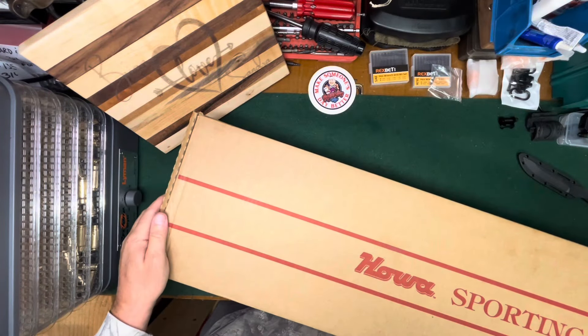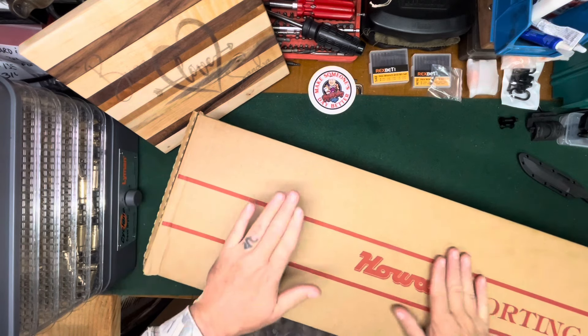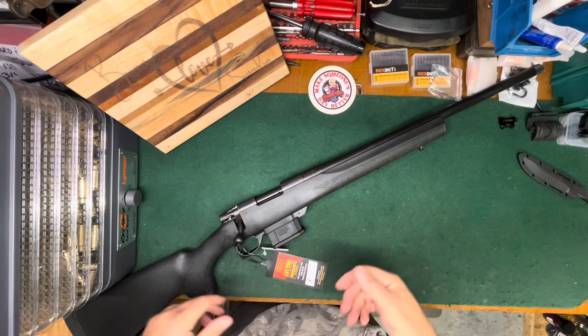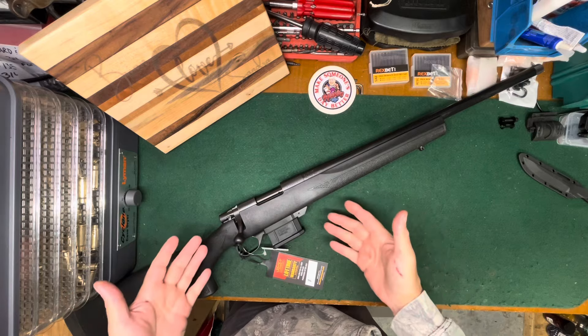Hello everybody, CW here. I don't have room on my bench for the box. Six ARC here — stand by. And here she is: a Howa 1500 mini action.